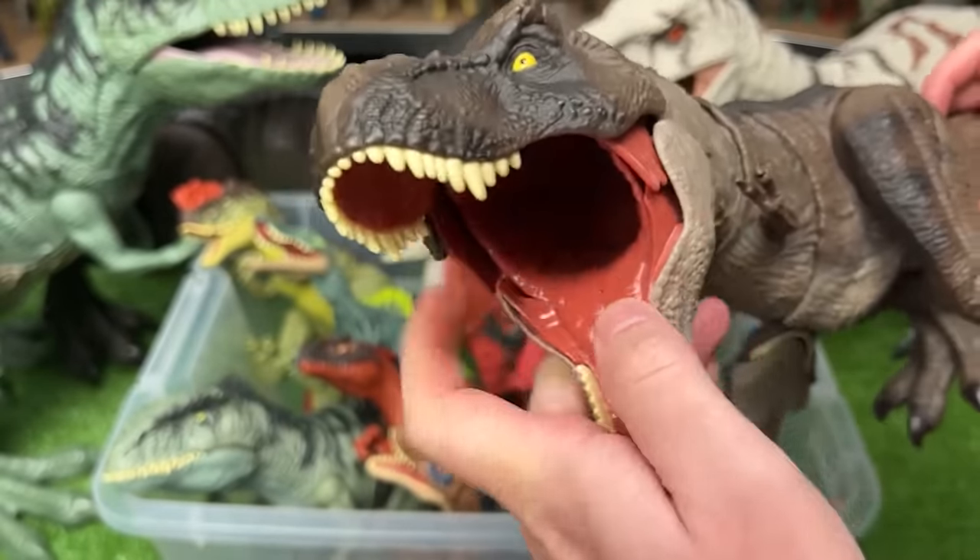We've got some brand new figures to open up. This one is the PNSO Wilson the Tyrannosaurus Rex. This figure is super detailed — look at all that texturing on its body, all the various shades of colors. These are a lot more detailed than a lot of the Jurassic World figurines, but unfortunately they're not as poseable. Usually you can only move their jaw.